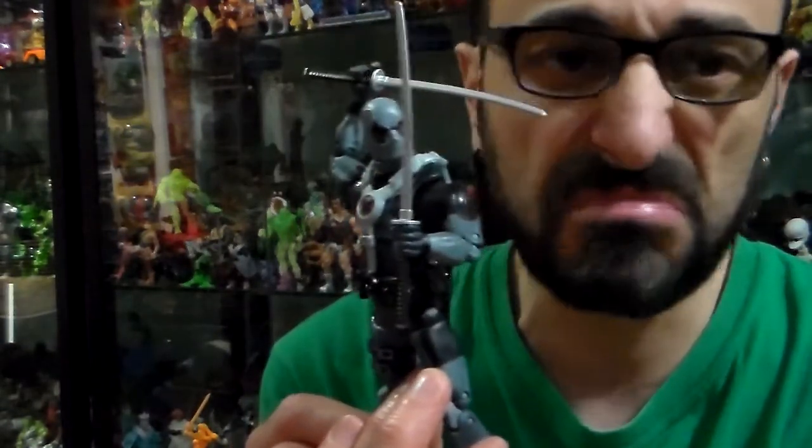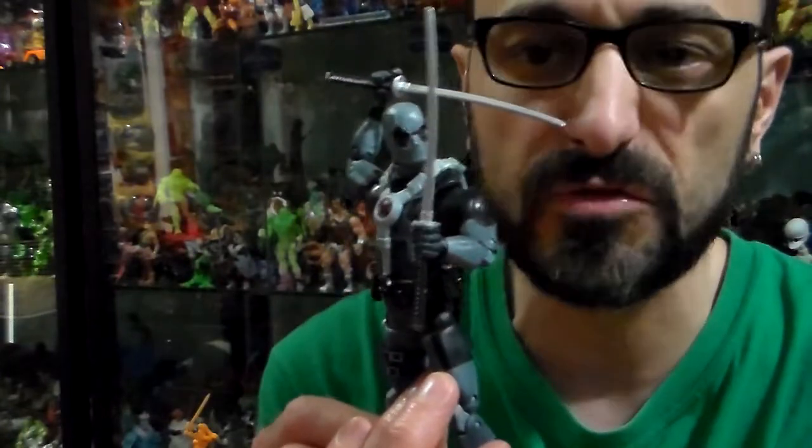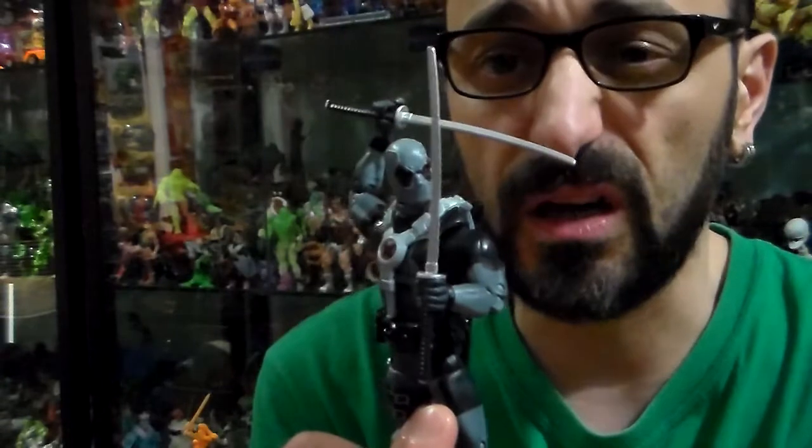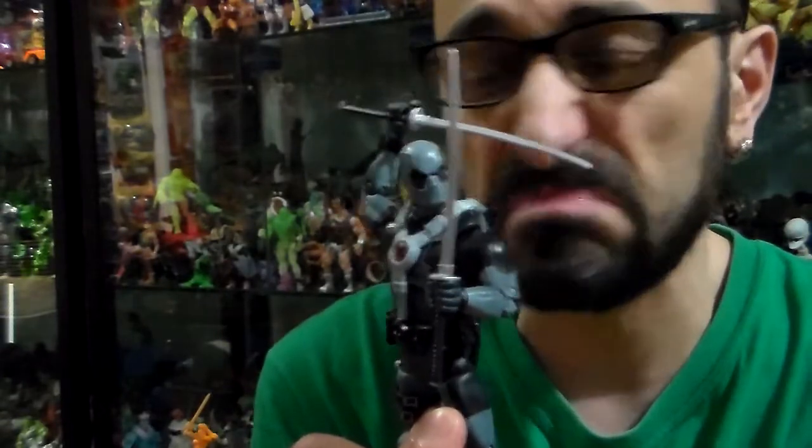I mix all my Marvel Legends — it doesn't make a difference which company it comes from, Toy Biz or Hasbro. Even if another company makes Marvel Universe collectibles, it doesn't bother me.